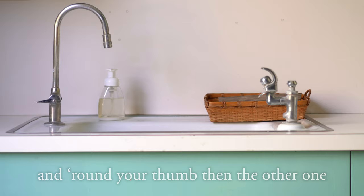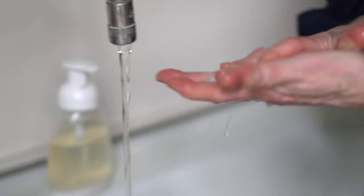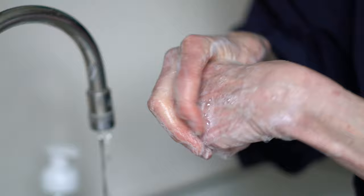Now we're going to sing another part of the song while I show you how to wash your hands. First wash your palms and then the tips, wash the backs and both your wrists. Now you scrub both your fists, weave your fingers almost done, and round your thumb, then the other one.